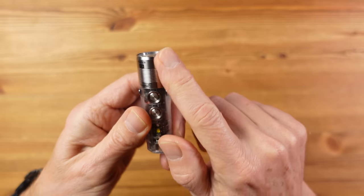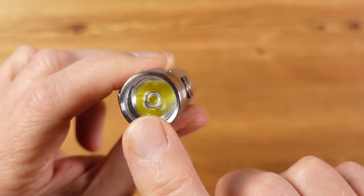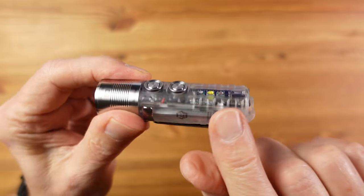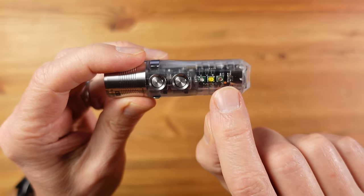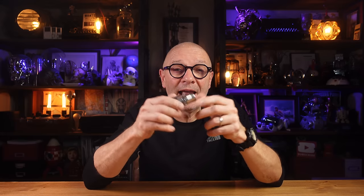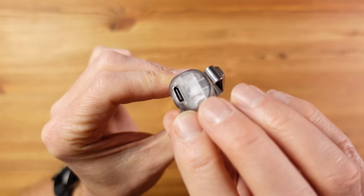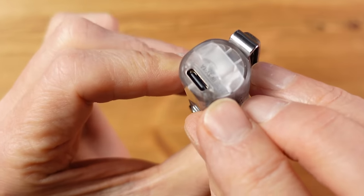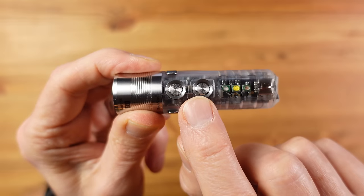In terms of design, there's a stainless steel head containing a TIR lens, which is a combination of reflector and lens providing a good balance of beam and flood. There's a transparent polycarbonate body with three internal body lights — up from two on the original — and a removable new-style magnetic pocket clip. There's also a very welcome USB-C charging port, replacing the old micro USB on the original, and a second switch designed to simplify operation.